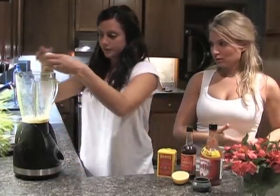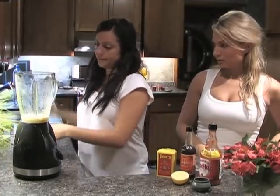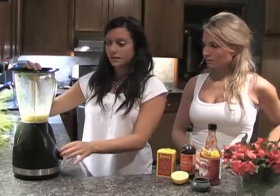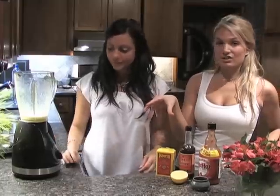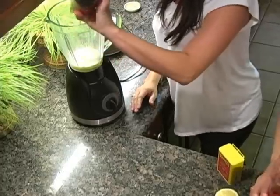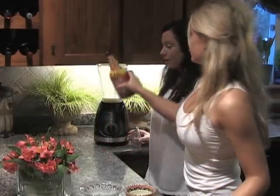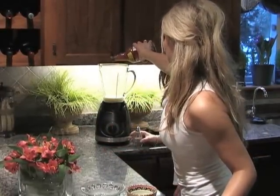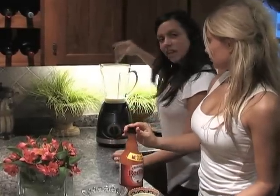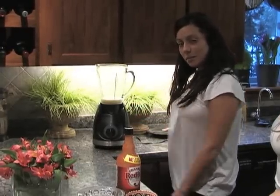We're going to add one egg and then mix that. It's starting to look like Caesar salad dressing — it's turning that white, frothy color. Now add about ten dashes of Worcestershire sauce, and about six dashes of Frank's Red Hot Sauce — or Tabasco if you don't have that brand. If you don't want it that spicy, maybe add two to three dashes. Then just fresh black pepper, about half a teaspoon.